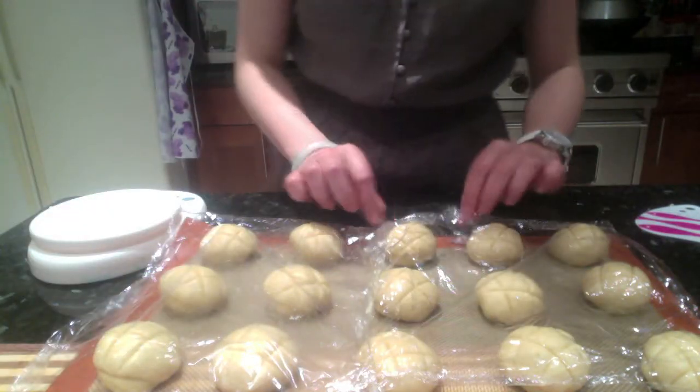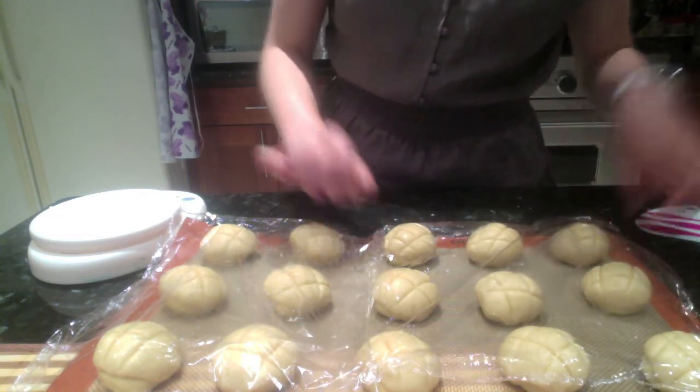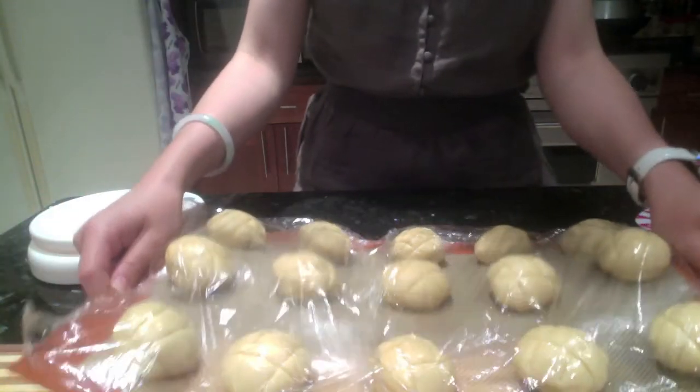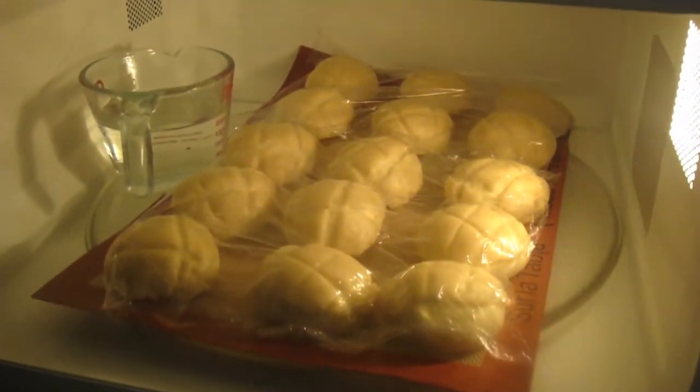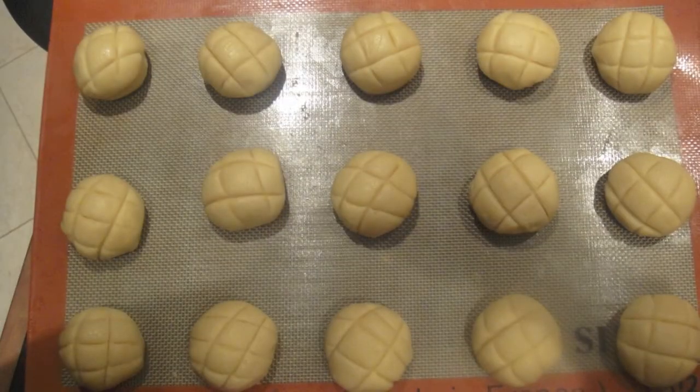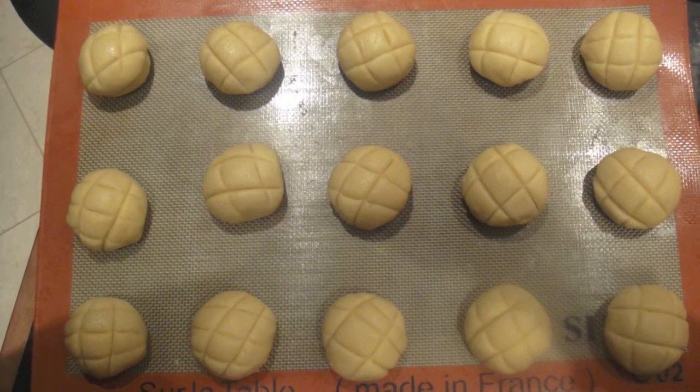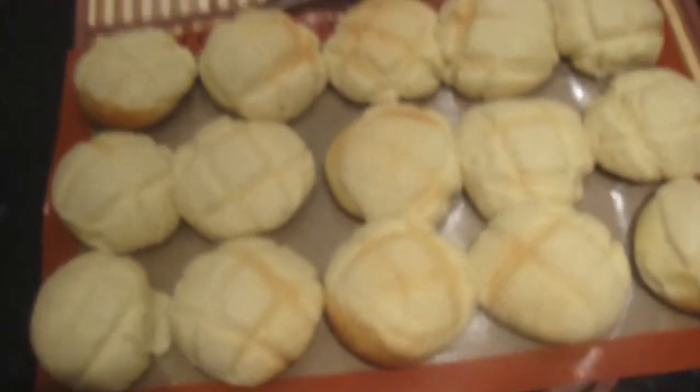Using the microwave trick I used before, let it sit in a warm place for 40 minutes again. I'm trying to lift the silicone pad carefully with the buns without dropping everything on the ground. But thank god, I made it. I preheated the oven to 340°F. Second fermentation is done — bake it for 12 minutes in a 340°F oven. Look at my 15 babies, they look so cute, and they're out of the oven.